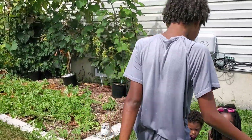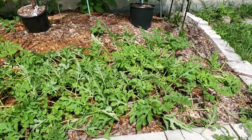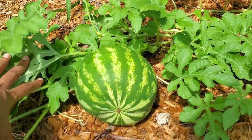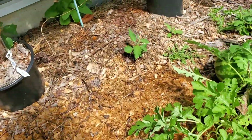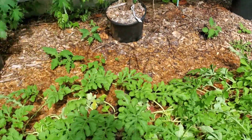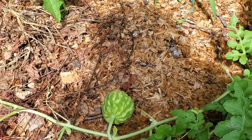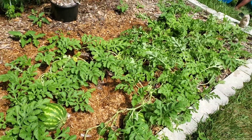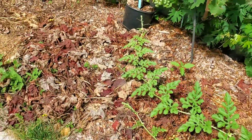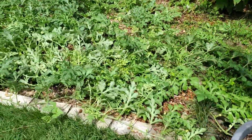Right here by the grapes I've got a couple of watermelon plants and a few of the watermelons. Here's one right here and here's one right here. There's a tiny one that doesn't look like it's doing all that great — I might have to pull that. It definitely requires a lot of water.